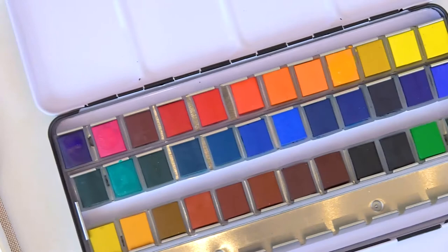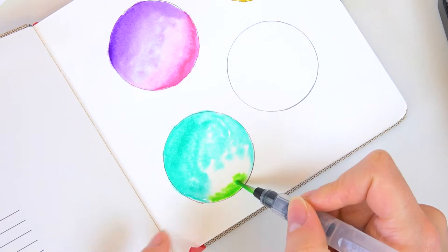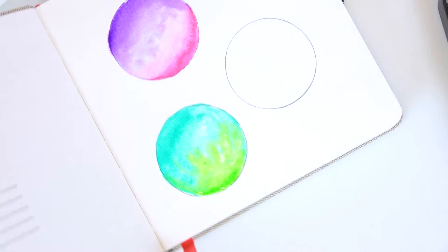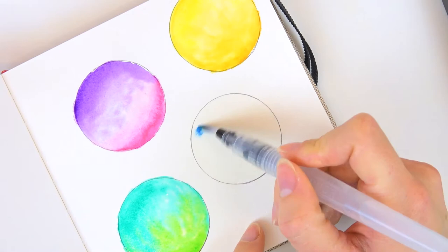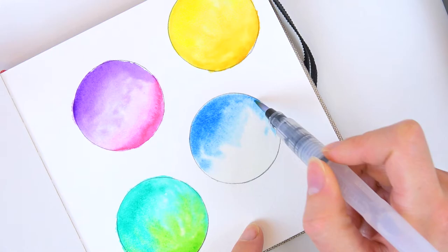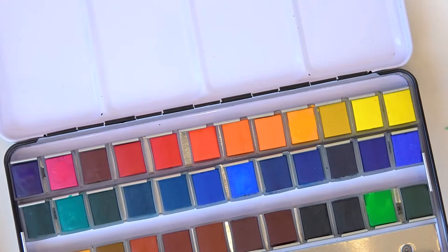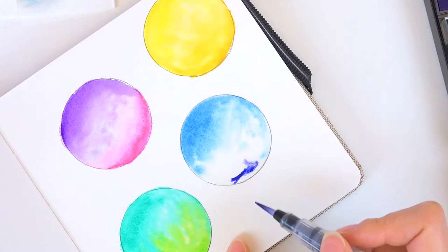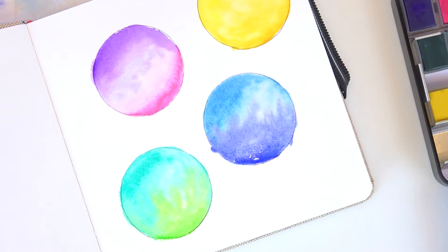I want to see how a bright green looks alongside the emerald — not sure if it'll work but I'll try for fun. Then I move on to a beautiful bright blue, and after that I try a darker blue to see what that looks like. Wow, look at these — they're so pretty! I feel like one of them is already almost dry, that was quick.